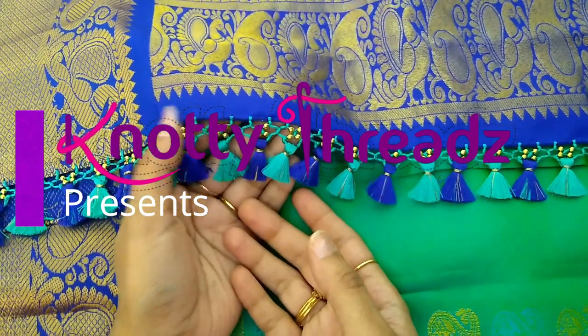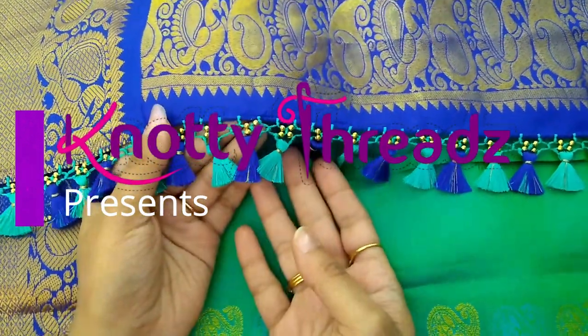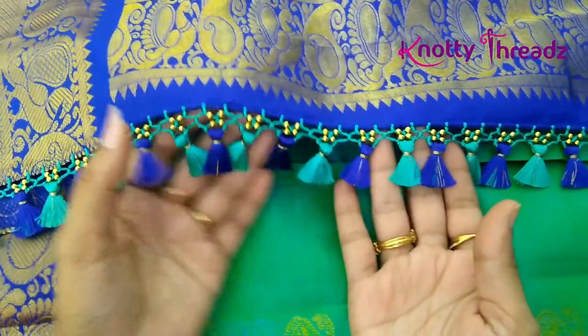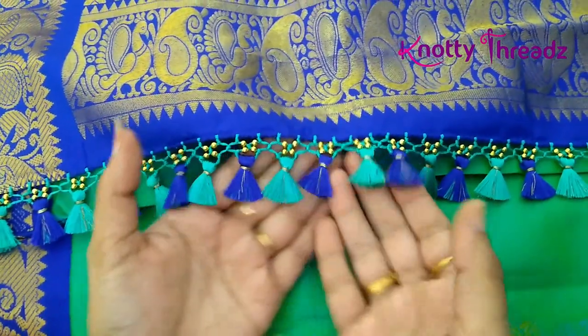Hey guys, welcome back to our channel Knotty Threads. In case you're here for the first time, do consider subscribing and hit the bell icon so that you don't miss out on any new updates.